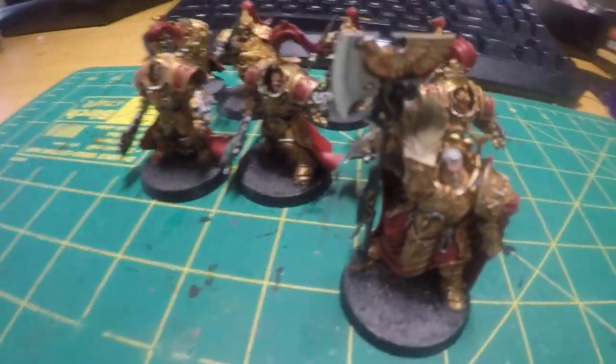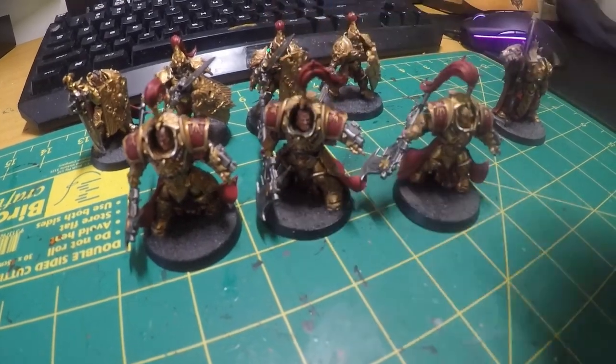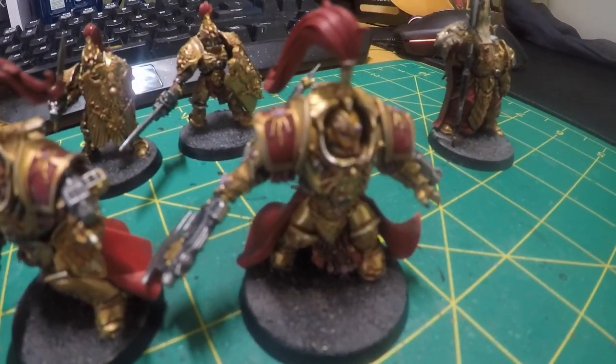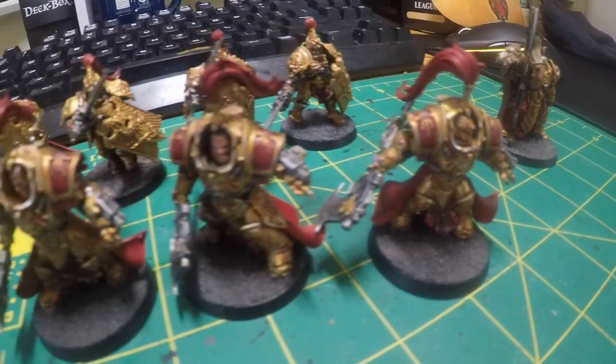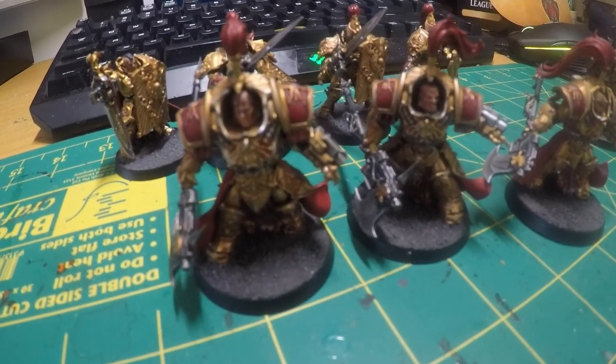I also have some of the Terminators — I can't say their proper name — and they just look great too. I love that helm. I think it's great and I really like the faces. There's so much detail on them.